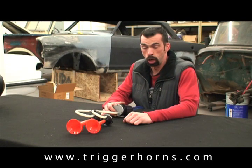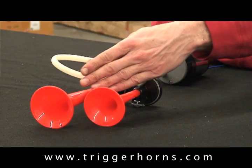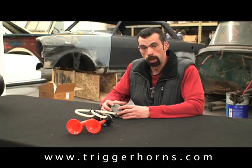Hi, this is Casey with Trigger Horns, here to introduce you to the EVAC 2 Double Trumpet Horn System. It's a true trumpet system — it comes with lines, fittings, and a 12-volt compressor with a relay to connect it all to your vehicle.